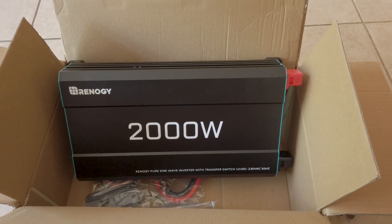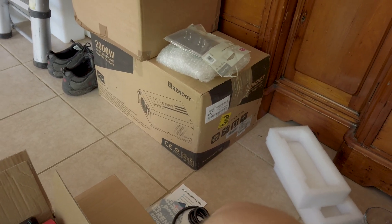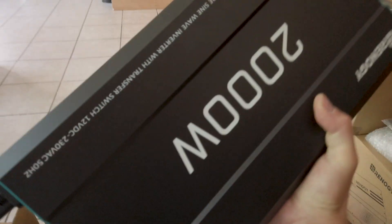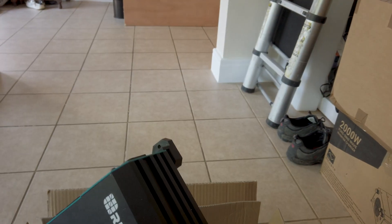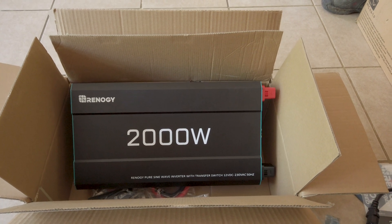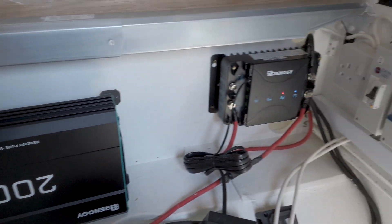We came to a solution: the 2000 watt PCL inverter charger is ready to go back, and the 2000 watt pure sine wave inverter is here and ready to go in. I will have to wire it slightly differently. I don't want to wire everything up yet until I've tested it and made sure it's going to do exactly what the technical department told us it would do, so I'm just temp wiring in so I can test it.